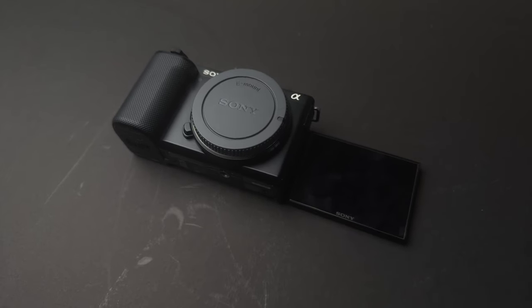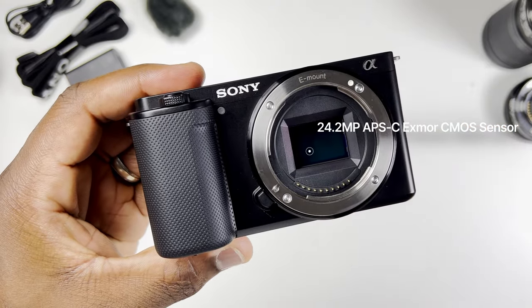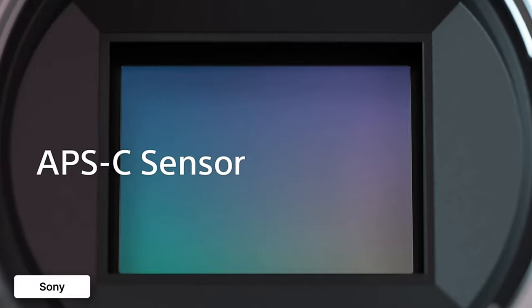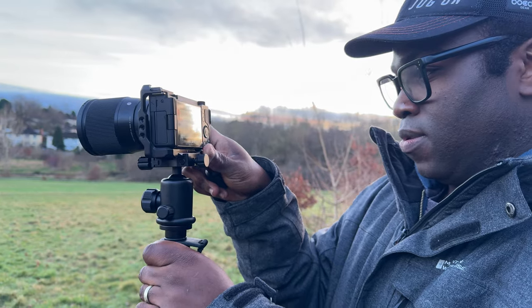First up, let's talk about image quality. The original ZV-E10 is already packed with a serious punch with a 24.2 megapixel APS-C sensor. Equipped with whatever lens you decide to put on it, it delivers crisp, detailed images and stunning 4K video that rivals even some of the more expensive cameras out there. Unless you want to trade the 24.2 megapixel sensor for the Mark II's 26 megapixel sensor, the image quality difference is going to be negligible for most creators.